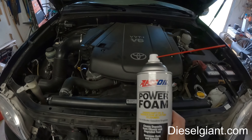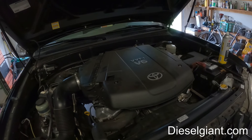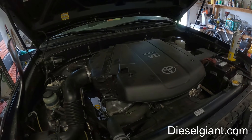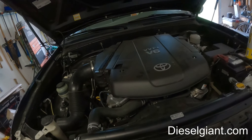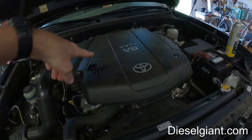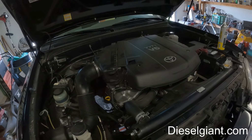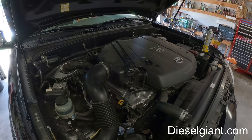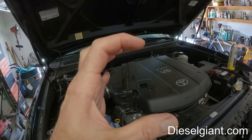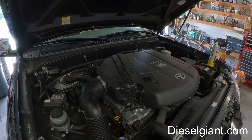Basically that is the procedure you would use on this engine to do the Amsoil Power Foam. A lot of videos show people spraying half a can inside the intake while it's running. You could use the PCV hose inlet, or get a U-shaped adapter where you connect all the air box and sensors up. But it's not really necessary to make that smoke show — what you want to do is clean the butterfly and the area around the throttle body where the butterfly touches, because any debris or buildup in that area is going to cause idle issues.